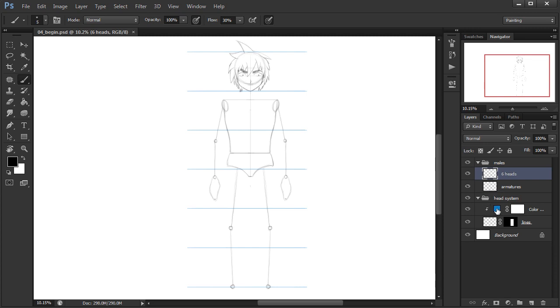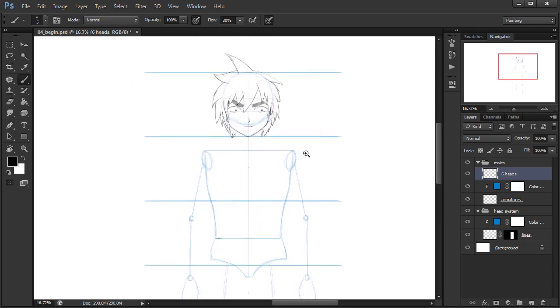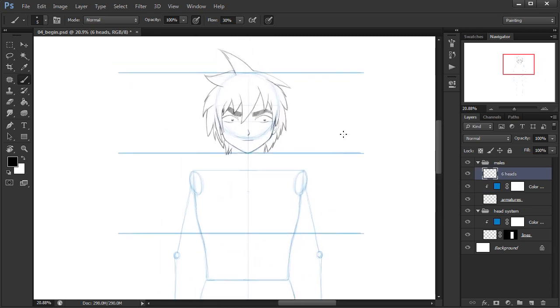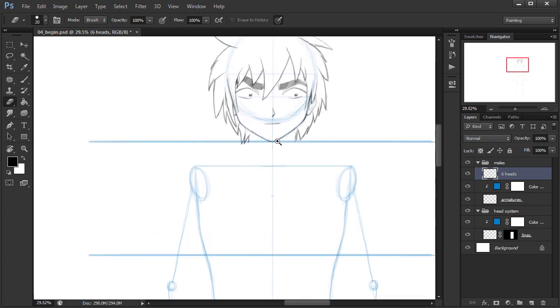I'll go ahead and alt-drag this fill layer up above the armature layer and clip it to that as well, so the armature is not getting in our way. Now I'll zoom in and let's go ahead and start with our character's neck.